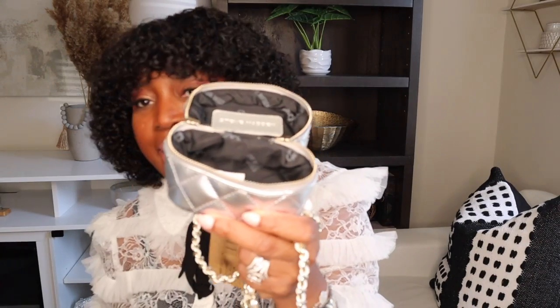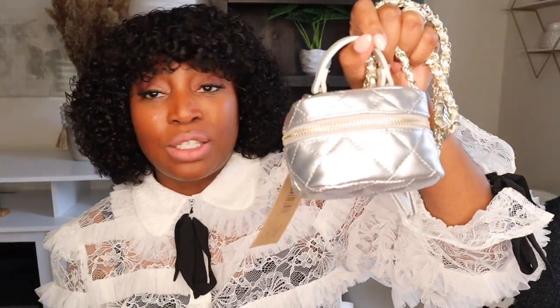I unzipped the Steve Madden bag, opened it up, pulled out the paper and gel packs, and here's the spacing inside. I threw in my lip gloss, my earbuds, and my keys. I put my card in the top and laid my keys right on top as well — and I still had enough room to close it easily. This is one of Steve Madden's greatest finds that you need to hop out and get.